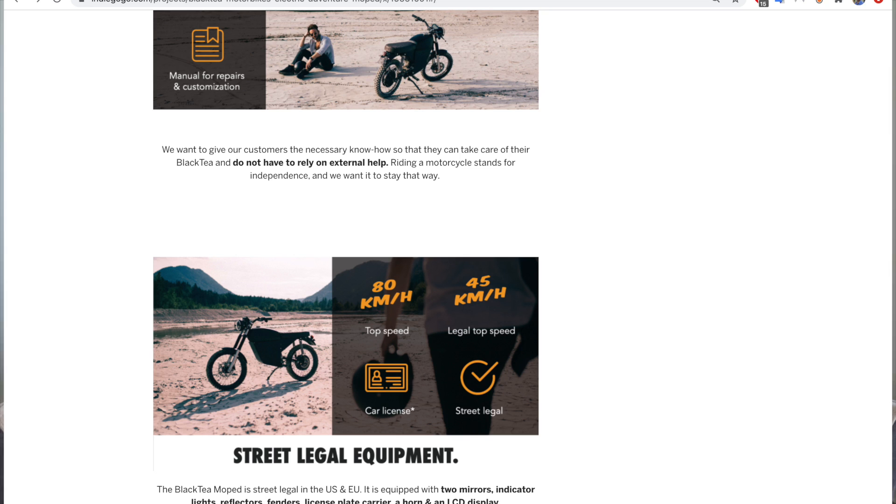The cool thing about this one is that it ships with moped-level speeds, so it can be limited to 30 miles an hour in the US or 45 kilometers per hour in Europe. That means in most of Europe you can ride it as an L1E vehicle — you don't need a motorcycle license, just a car license. In the US it varies state to state; some states require a motorcycle license, some don't. But you can remove the speed limit and go up to 50 miles an hour.